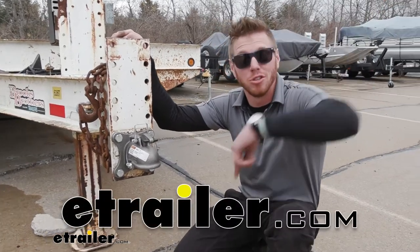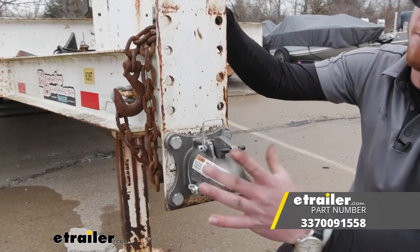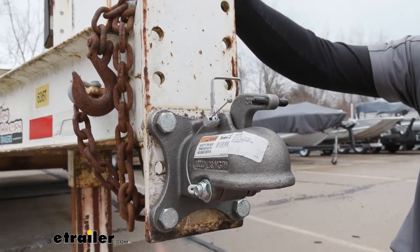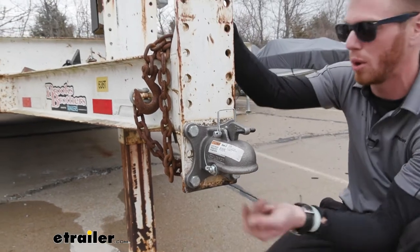Hey everybody, Adam here with E-Trailer. Today we're going to be taking a look at the Byers Products flat plate trailer coupler. This thing's going to be made of cast steel, so it's going to be extra, extra strong, and it's going to have a 2 and 5/16 inch ball.